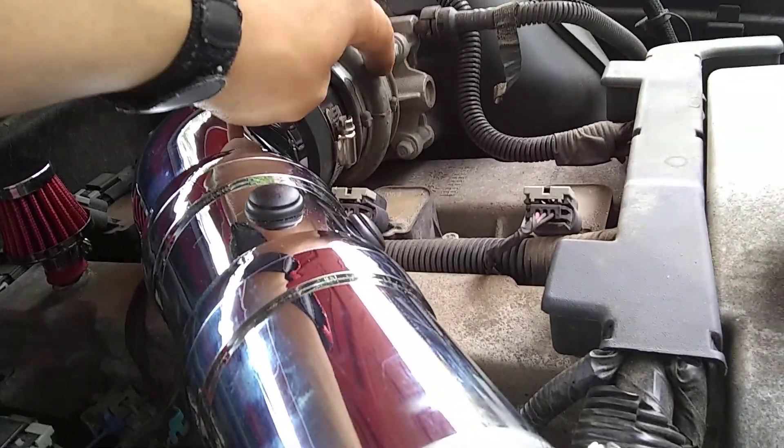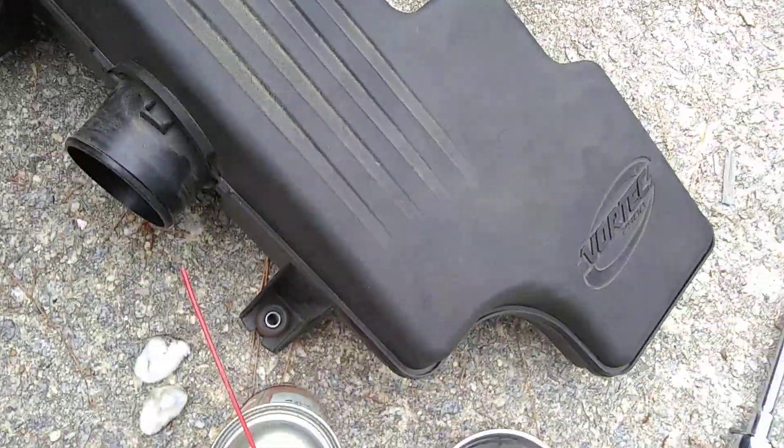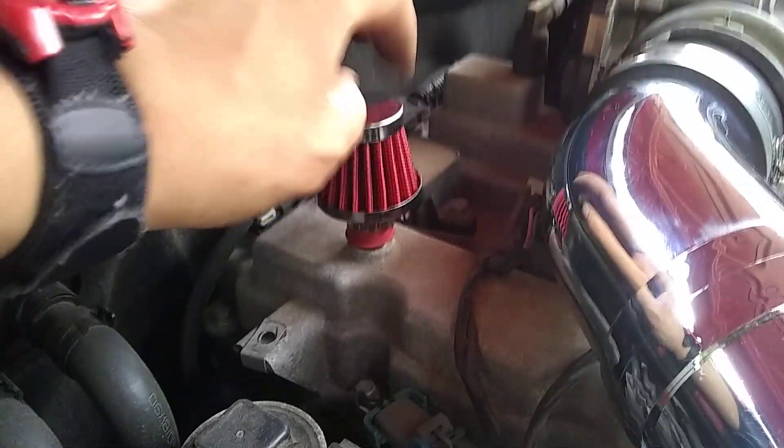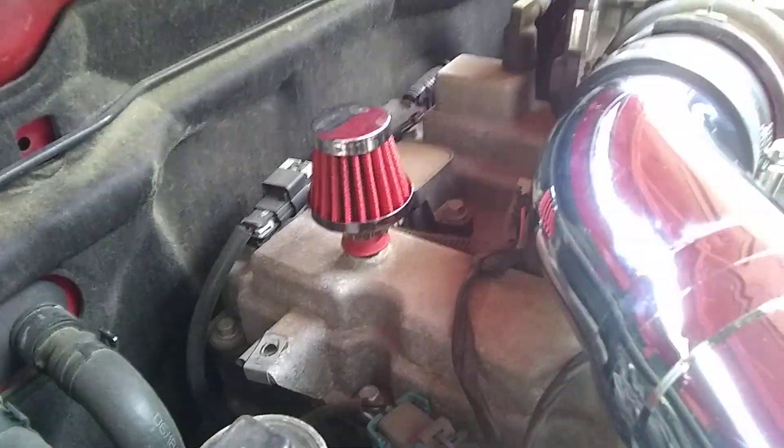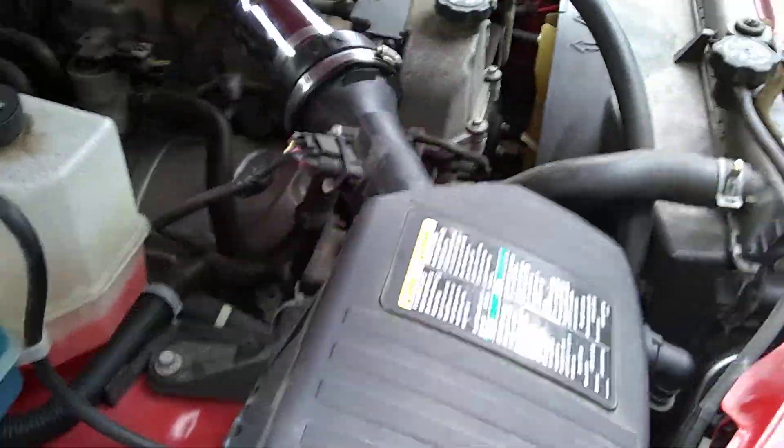I was able to fit it down to the throttle body and I still got the stock coupler from the throttle body that couples onto the resonator box. I also got a little breather cap on the back side of the valve cover.